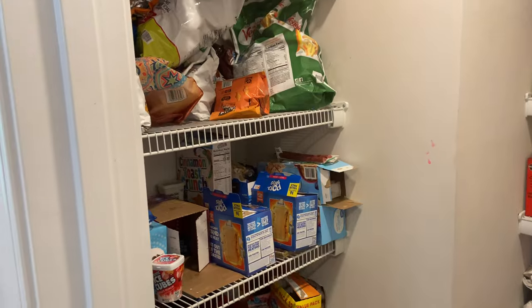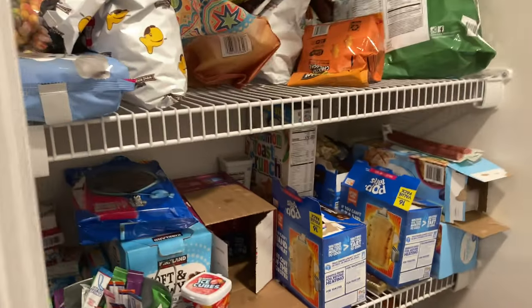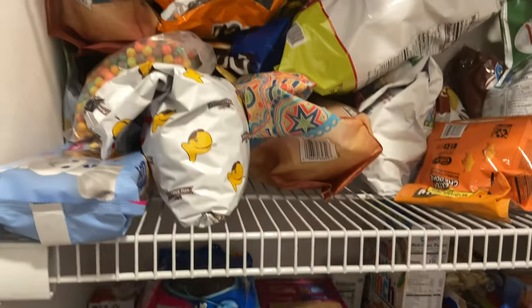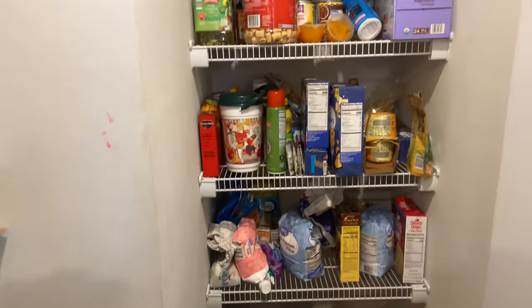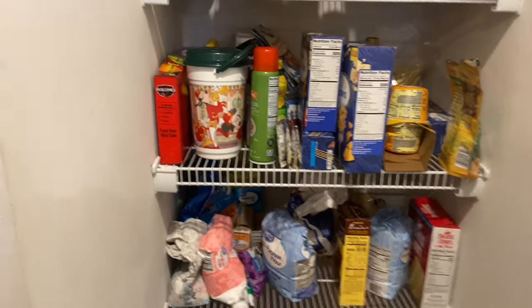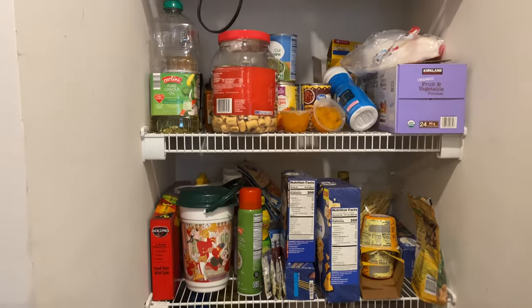I'm gonna show you how it is now, show you all the stuff that I bought to organize it with, and then we're gonna get going on organizing it. This is what we're working with in the very beginning. My pantry kind of goes in with a side over there and a side over there, so we've got quite the disaster. Some of these boxes don't even have anything in them, some chips are old and stale and need to be thrown out.